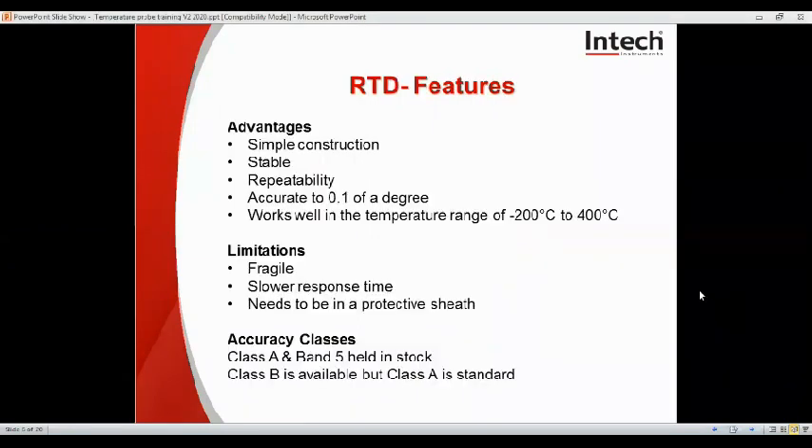You will see some of the advantages for RTDs. They're simple in construction, stable, repeatable, accurate to 0.1 of a degree, and work well in temperature ranges of negative 200 to 400 degrees. Limitations are they can be a bit fragile, maybe a slower response time, and they need to be in a protective sheath.